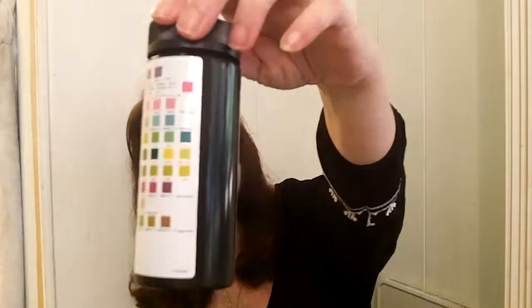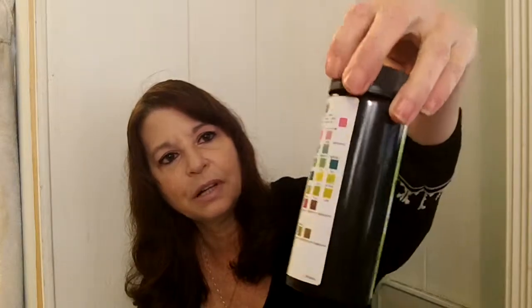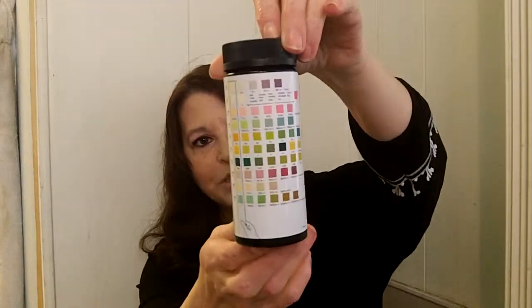And it comes with a color chart — if you see the side of the bottle, that's the color mark. After you use the strip, you just hold it up to that and you can see exactly what's going on.